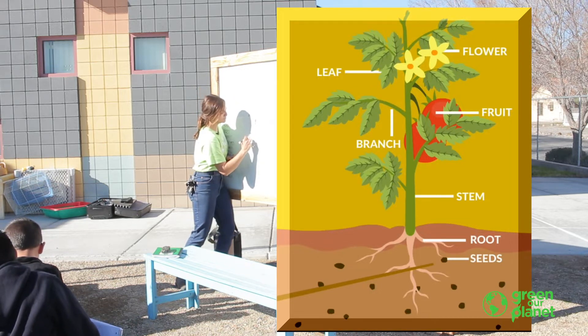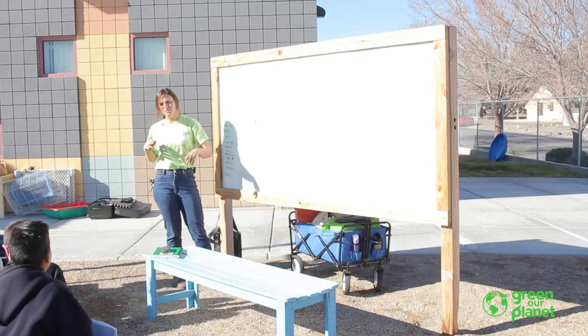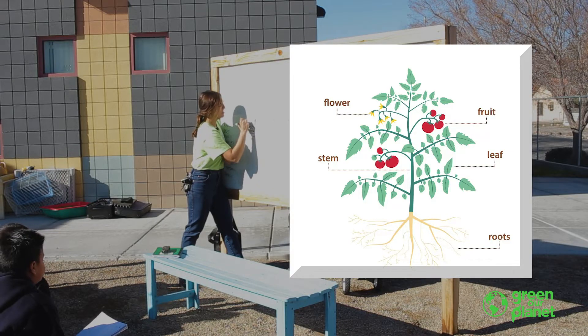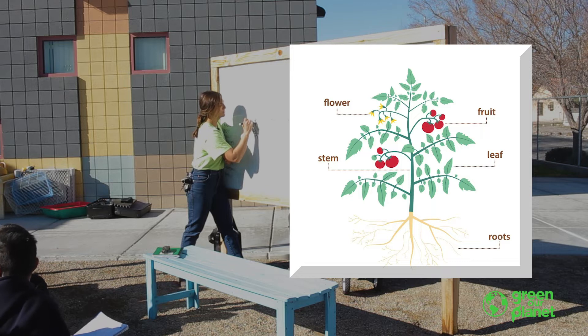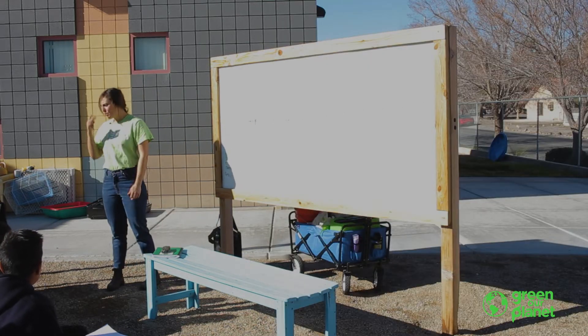Seeds! They can make seeds. So: seeds, roots — you guys can actually copy this picture in your notebook if you want, just a little bit of review. They have roots, they have leaves, they have a stem, and they make flowers. Weeds are just like all other plants, right?